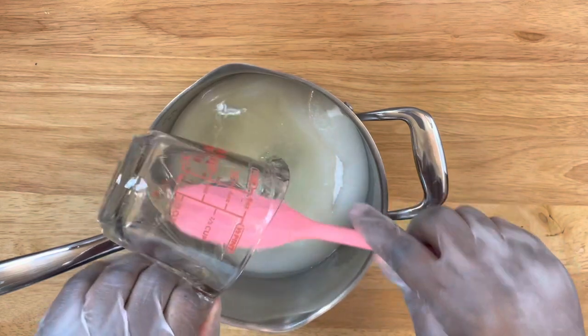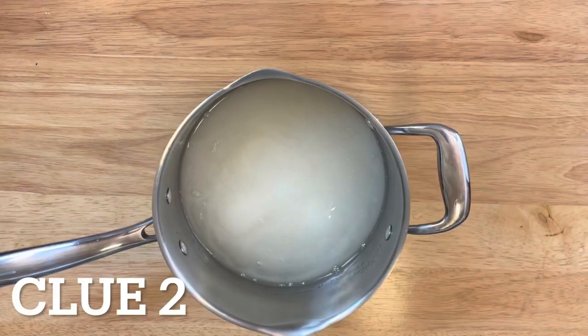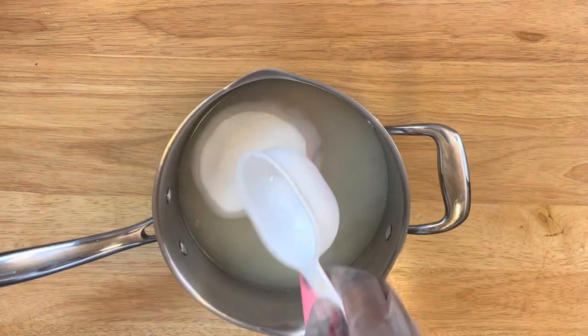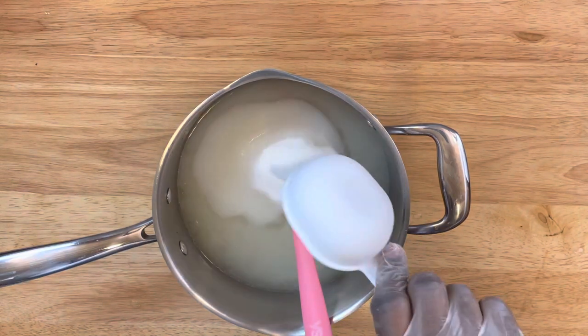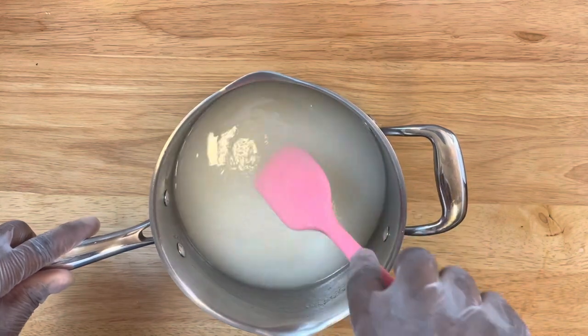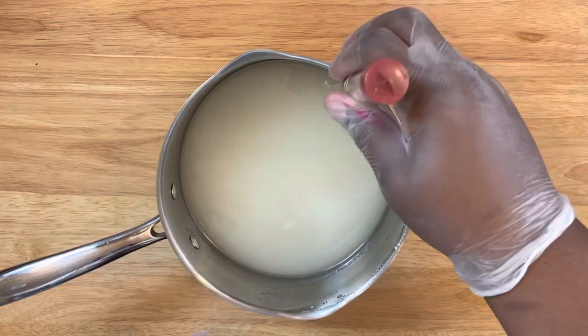One cup of water and one cup of light corn syrup. Here I'm adding in some extra ingredients: half cup of water, half cup of light corn syrup, and two cups of granulated sugar — I'm adding extra to make sure I have enough mixture for my large apples. So here I'm putting in my candy thermometer.